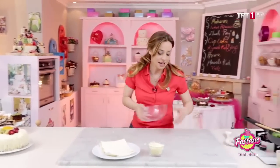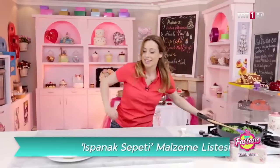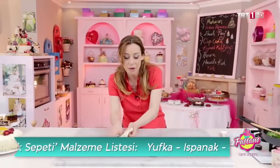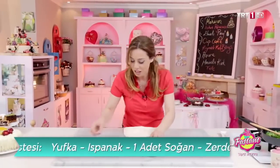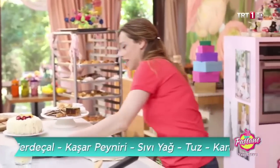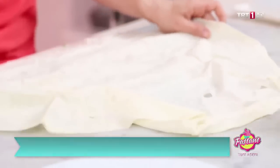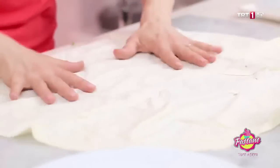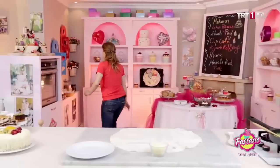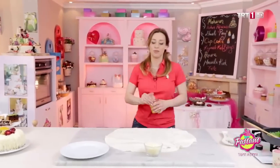Tabii ki yufkamı yapma işi var. Bunları toparlayayım. Yufkamızı açıyoruz, şöyle yapışmadan hızlıca açalım. Tamam, bu arada zerdeçalımı da almaya gidiyorum.